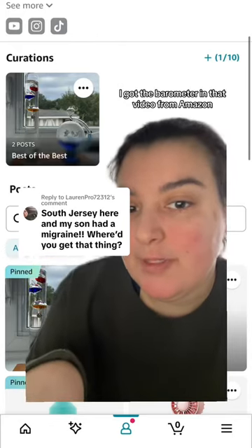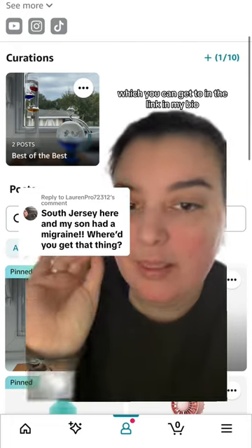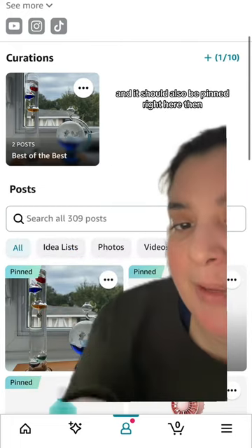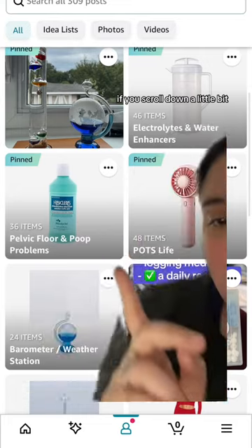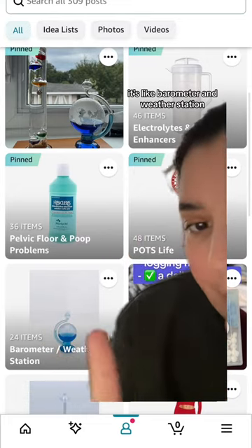I got the barometer in that video from Amazon, and I have it pinned on my Amazon storefront, which you can get to in the link in my bio — it should also be pinned right here. If you scroll down a little bit, I have a list that appears now that's like 'barometer and weather station.'